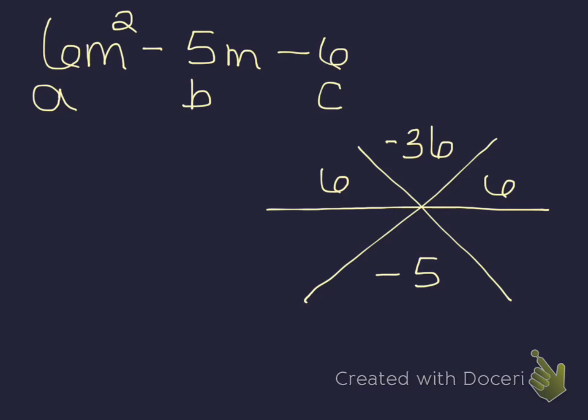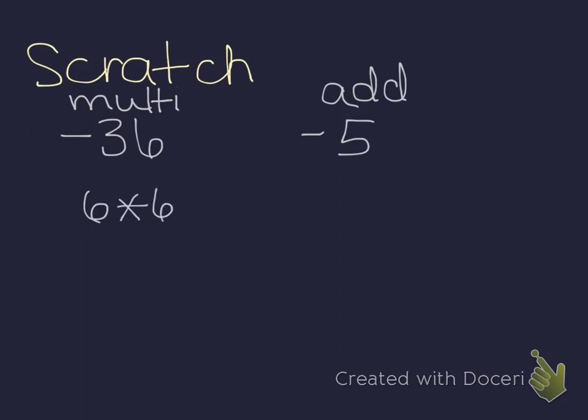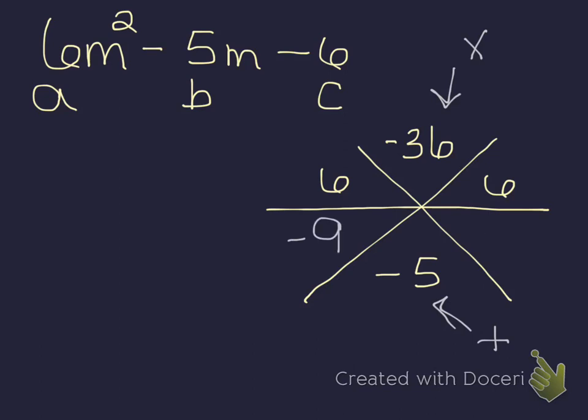Now I need to do the same approach as before: figure out two numbers that multiply to give me this top value and add to give me the bottom. So on my scratch paper, I need two numbers that multiply to give me negative 36 and add to give me negative 5. 36 is 6 times 6 — that won't get me to 5. It's also 4 times 9, and some combination of those will give me a 5. How about negative 9 and positive 4? That gives me negative 5. So I want negative 9 and positive 4.